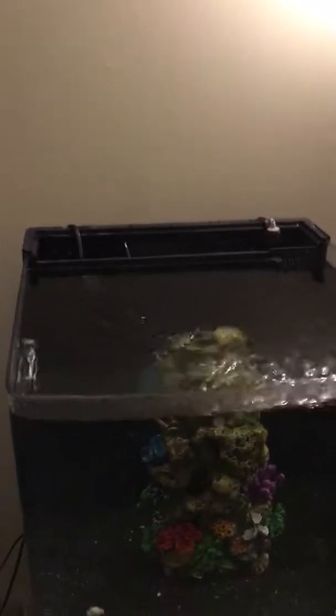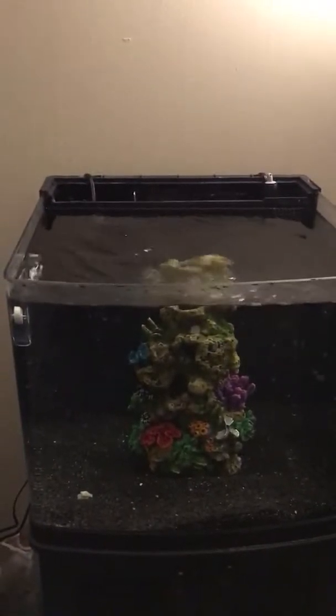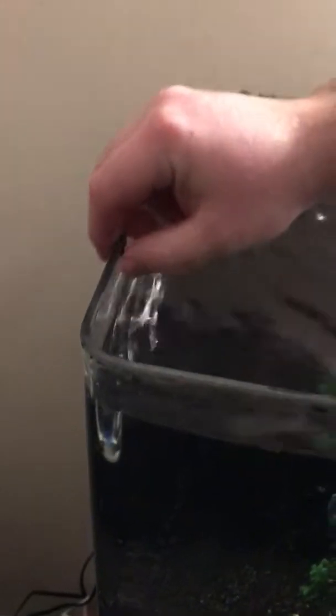So once you get that worked, you'll be able to pop this right off, and here you have it — the rim job of a Bio Cube. There's still a little bit of silicone on here; that'll come off. I just didn't have a razor blade handy at the moment.